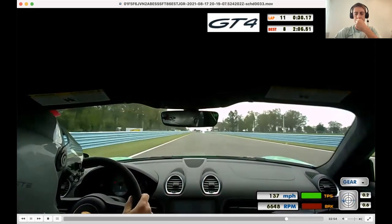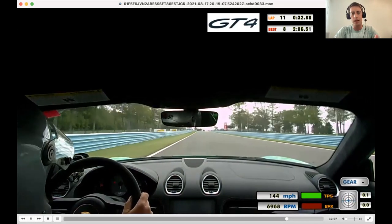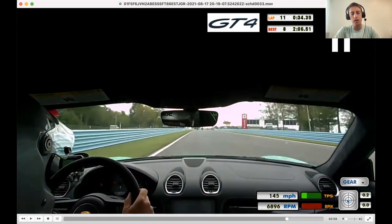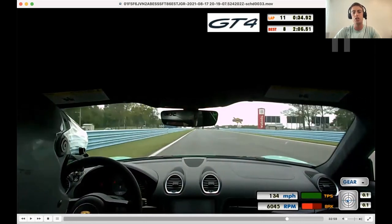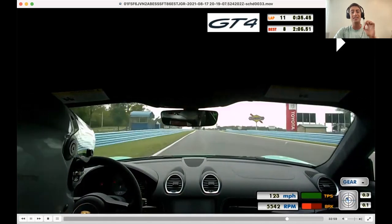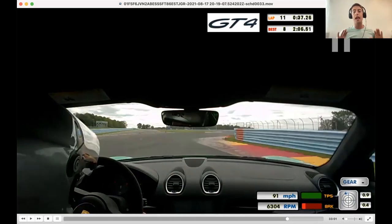Into the bus stop — we identified we could be braking harder initially. We're coming in, starting to lift at the 500 board, braking here. I think we could get much closer to this 400 board if you go lighter and harder initially. So the first note is harder on the brakes into the bus stop. The second note is I want to see you dump off the brakes right now and coast over this curb — the trail braking down to this apex curb is causing you to overslow.